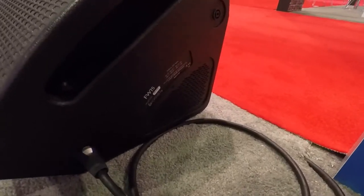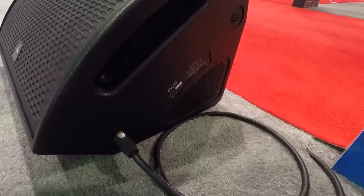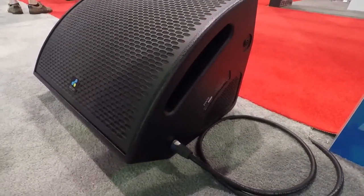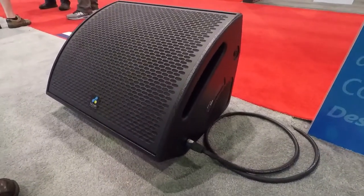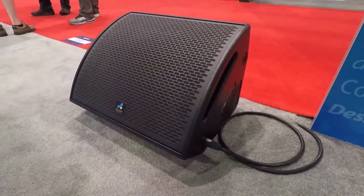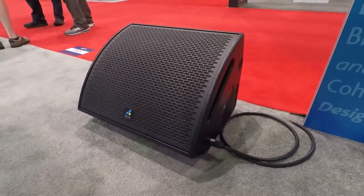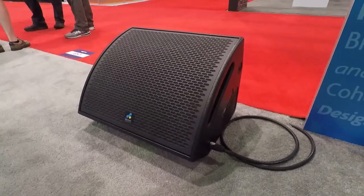And if you note the ports on the sides, this has some of our cardioid technology built in. That feature helps keep low frequency spill off of the stage lip, so your front rows aren't getting the monitor mix along with the house mix. And also it helps with side-to-side coverage from artist to artist — from the vocalist to the guitar player or whoever's on stage. The ports are on each side.